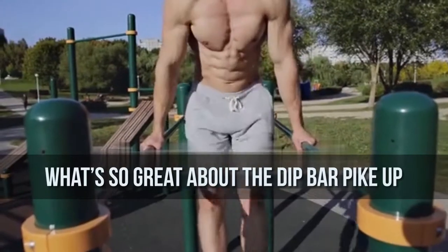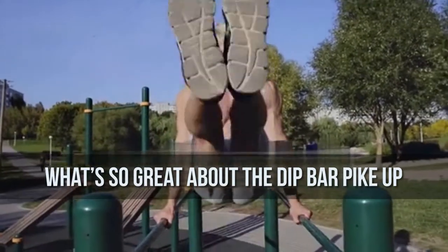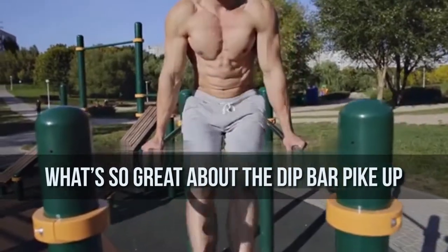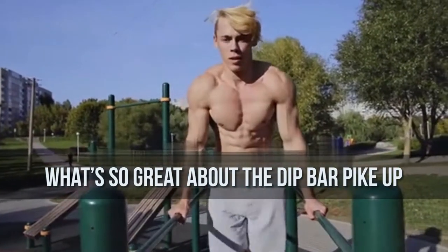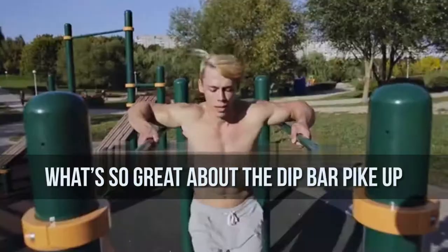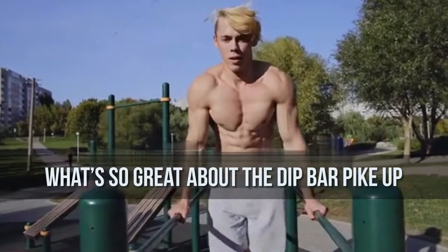What's so great about the dip bar pick up? Abs — so much abs — not to mention shoulder stability, core integration, quads, and glutes. It's the definition of a full body exercise. There's a reason gymnasts are so jacked.